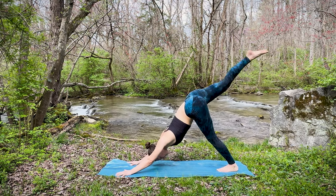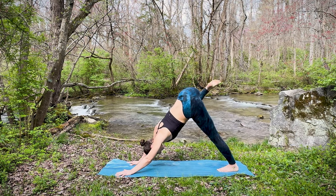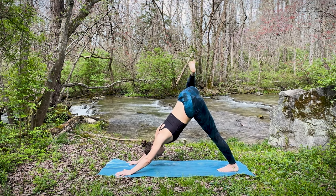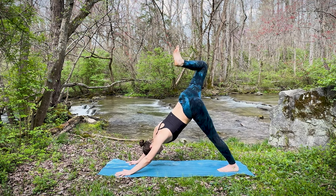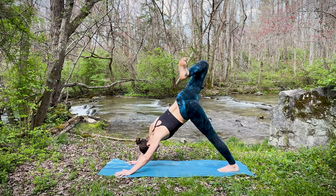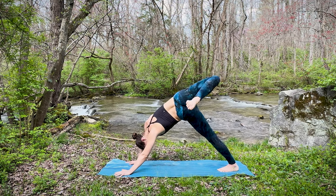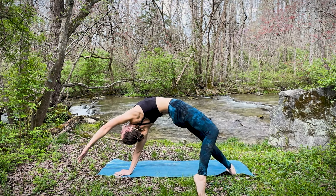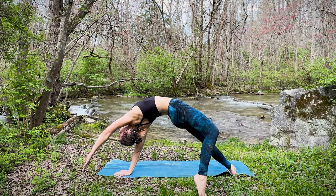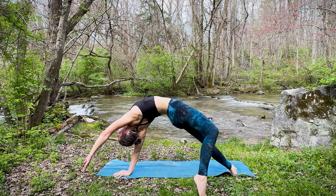Let's inhale, lifting the right leg up toward the sky for a three-legged dog. Begin to bend at that knee and open the hips. Let's take a few hip circles — as big or as small as feels right for your body. Think about trying to keep those shoulders square toward the front of the mat. Go ahead and switch directions with the hips. Exhale back to three-legged dog, and we're going to begin stacking the hips, coming all the way over for our flip dog. Holding that for a moment — hips pulling up toward the sky, elongating through the body. Breathing deeply, noticing what's happening within your body, what areas are working to stabilize, where the tension is being held.